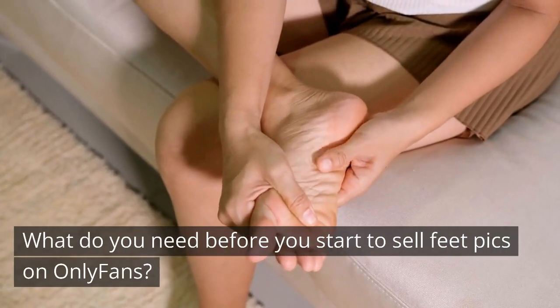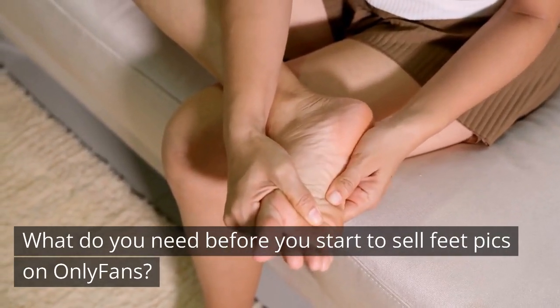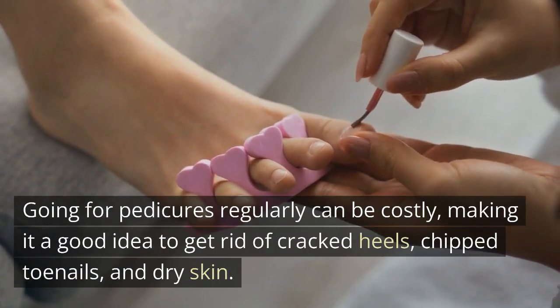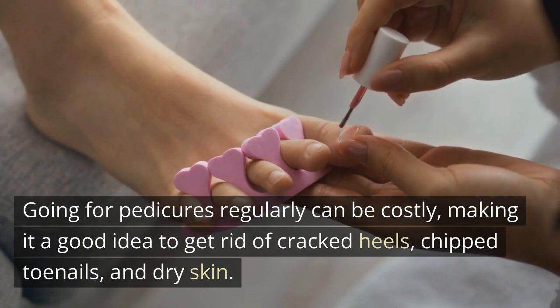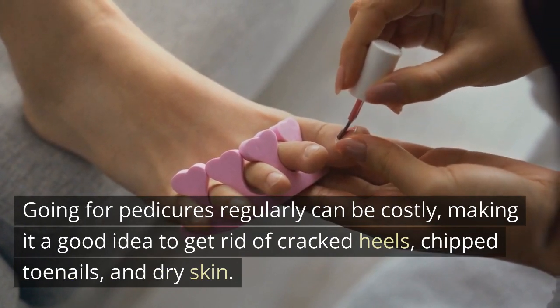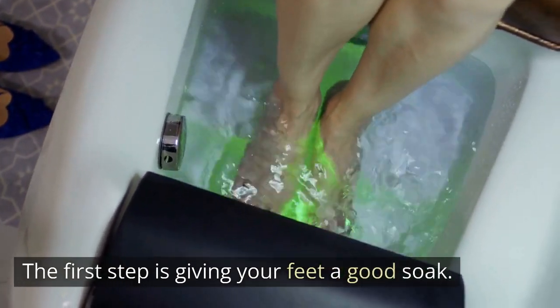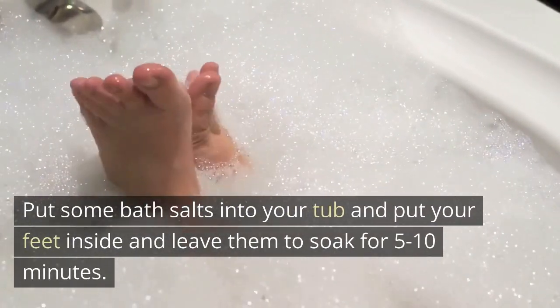What do you need before you start to sell feet pics on OnlyFans? Foot care tips for creators. Going for pedicures regularly can be costly, making it a good idea to handle cracked heels, chipped toenails, and dry skin yourself. The first step is giving your feet a good soak — put some bath salts into your tub and leave your feet to soak for 5 to 10 minutes.